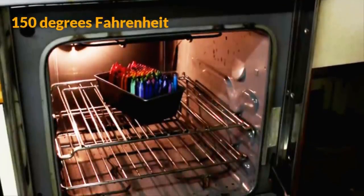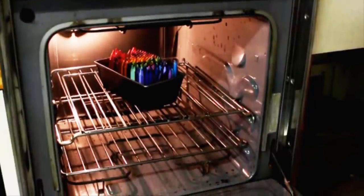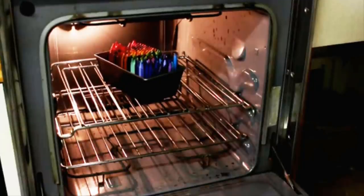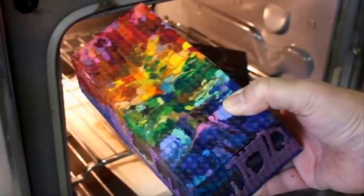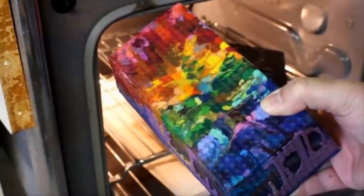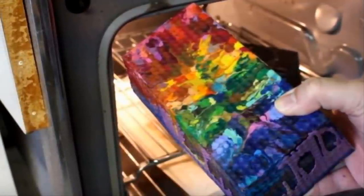Peter then placed the cake pan into an oven set to 150 degrees Fahrenheit. It took close to three hours for the wax to completely solidify. He was sure to let it completely cool off before removing it from the oven. Once the block of wax was safe to handle, Peter removed it and gave the bottom of the pan a few hard knocks so that the cube of melted crayons slid right out. The colors had all oozed together, making it look awesomely vibrant.